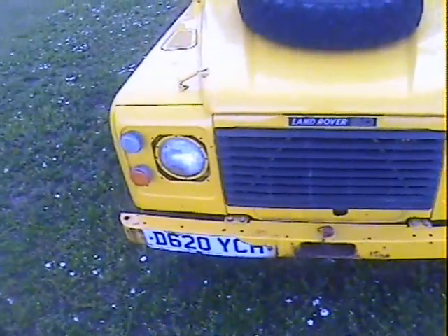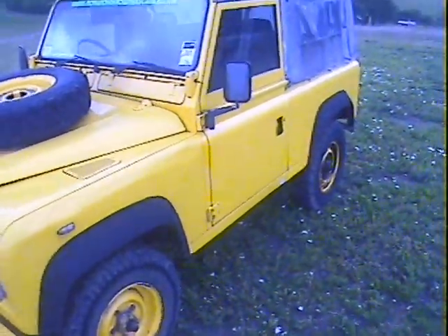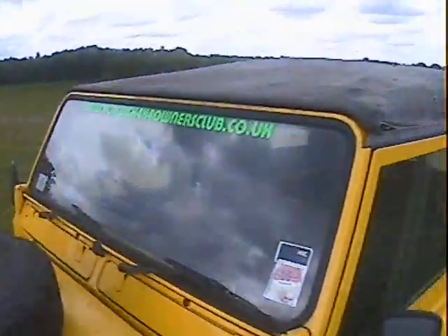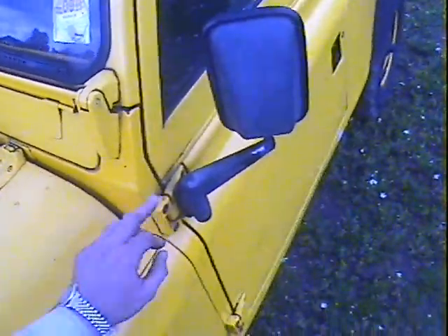Those are just bug marks around the front end - don't know why bugs like yellow so much. Down the near side, pretty straight. There's a couple of dents in the barrel side - just there, there, and there - hasn't broken the paint but there are a couple of minor ripples in the barrel side. Apart from that, pretty straight and correct.